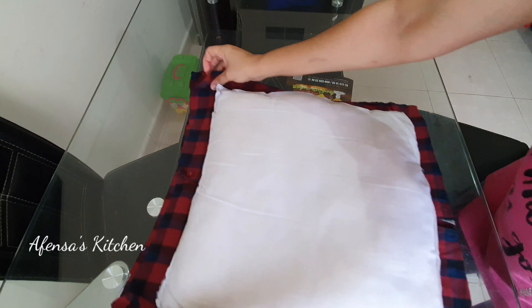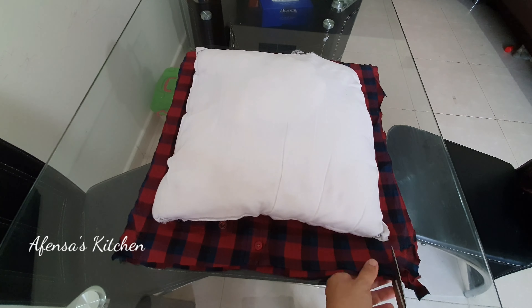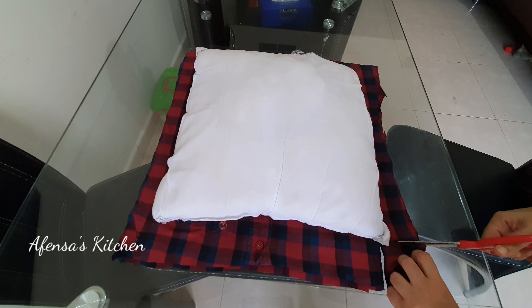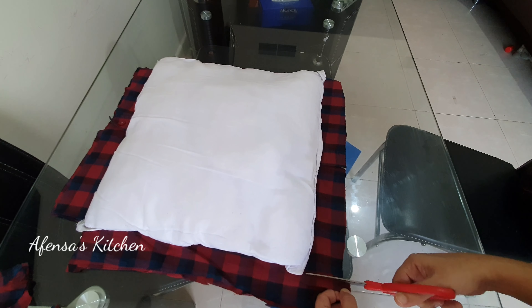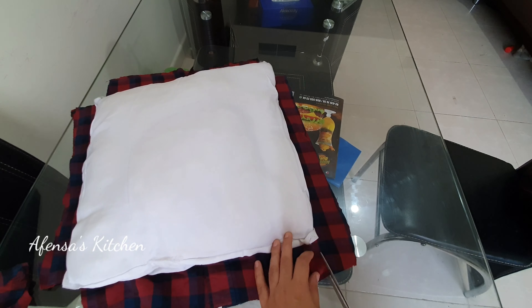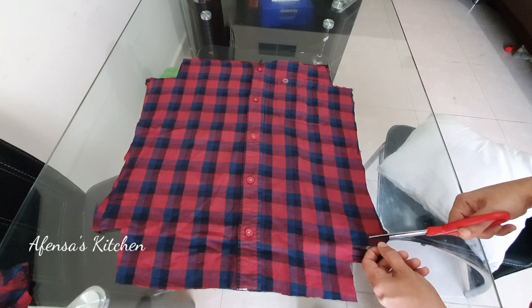Now I'm going to cut 4 sides, and I'm going to cut 4 corners. We cut 4 corners.